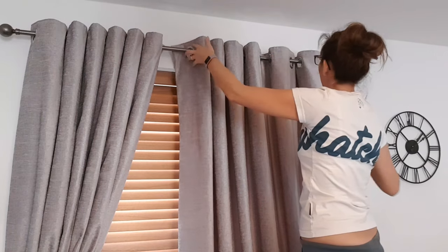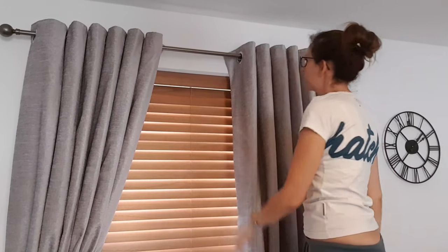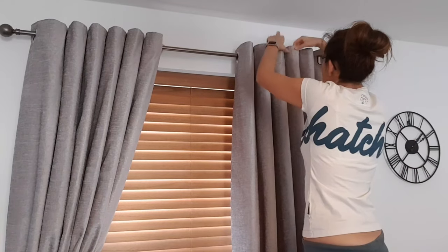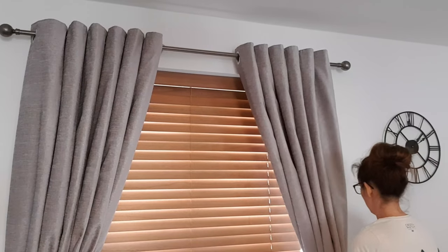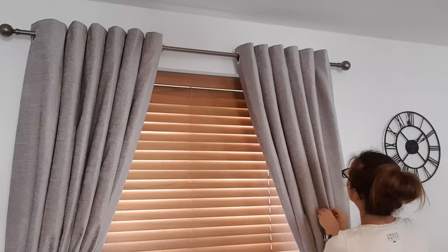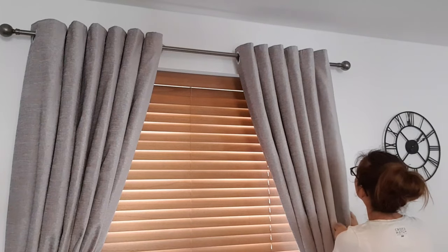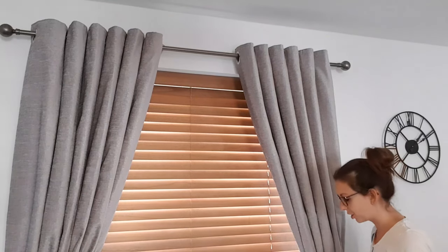There we go — quick and easy. I'll push them along now, hold that round there. Voila, just as quick and easy as that. I'll hook it on my tie back and just straighten these pleats up. It's going to take some time for the curtain to train into this position, but there we go — how much better do those curtains look already!